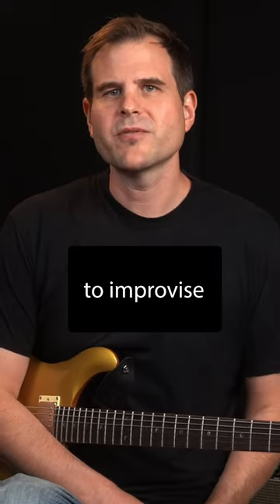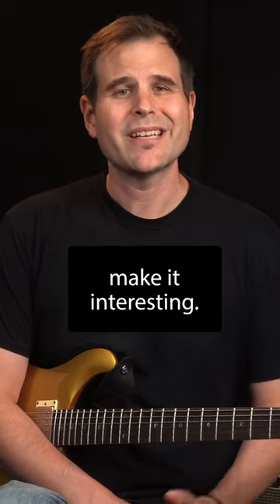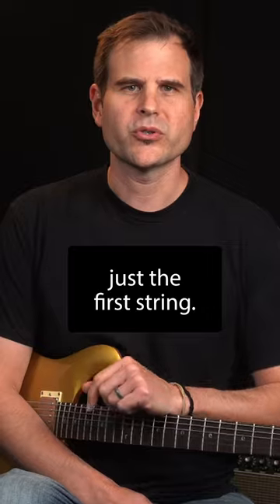Next, use the scale to improvise a simple solo over a backing track. Limit your solo to the first string, but try to make it interesting. In this example, we'll stick to just the first string.